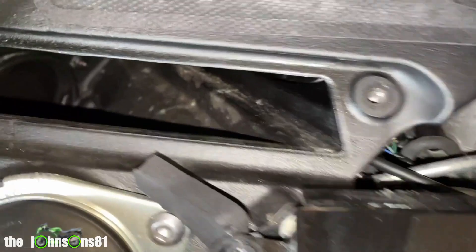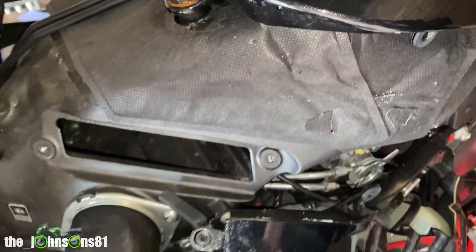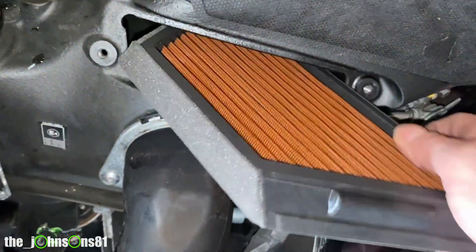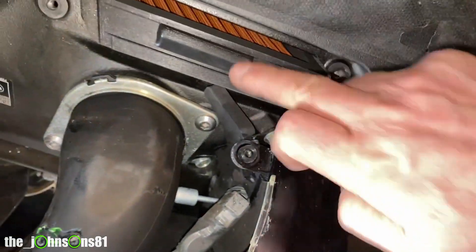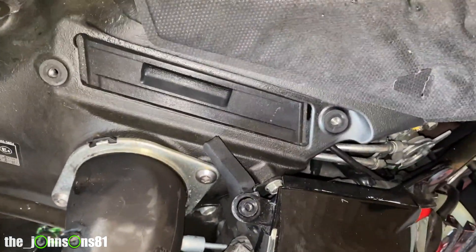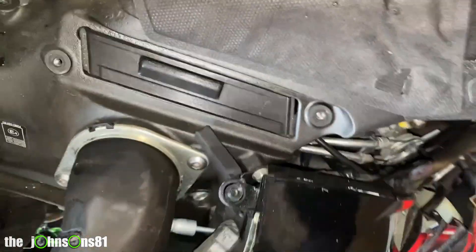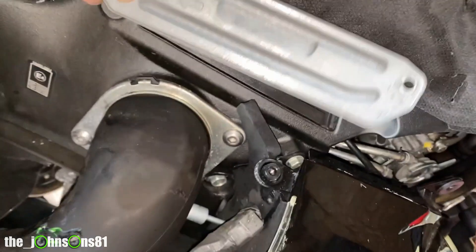The new Sprint filter is just a straight replacement — it slides straight into the hole with no problem at all. Put your cover back on with the arrow pointing forward.